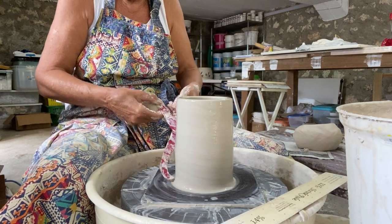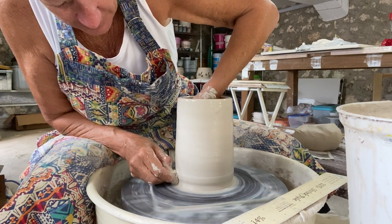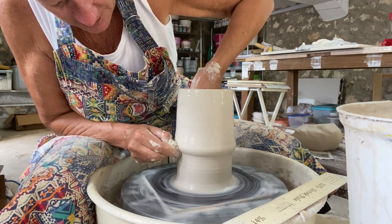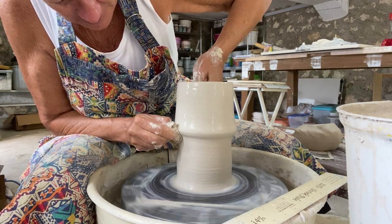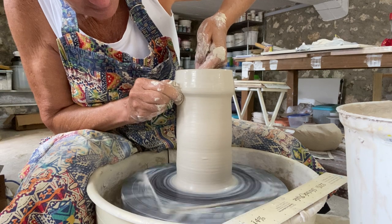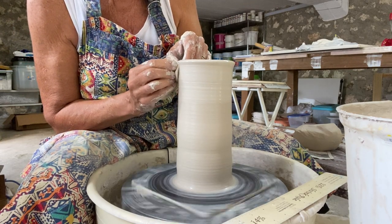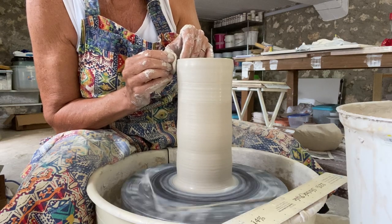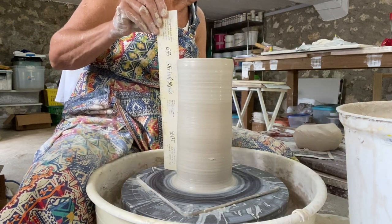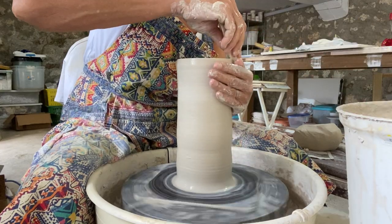Again, I'm going to measure it. Now I'm just going to grab all this excess clay — and this is the fun part — and I'm just going to pull and move it up the pot. Okay, so I need to take it up just a little bit more. And this is how I make your sconces.